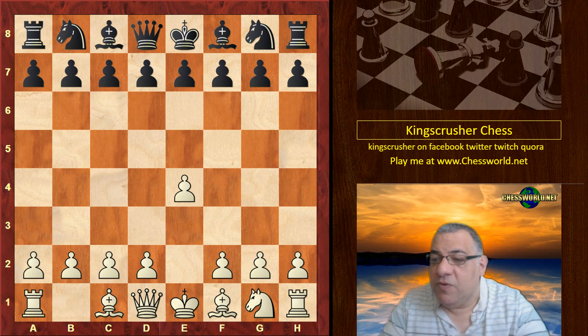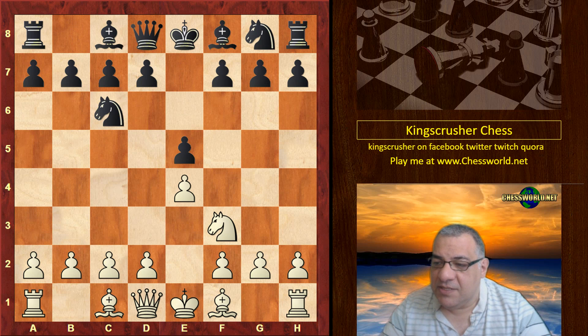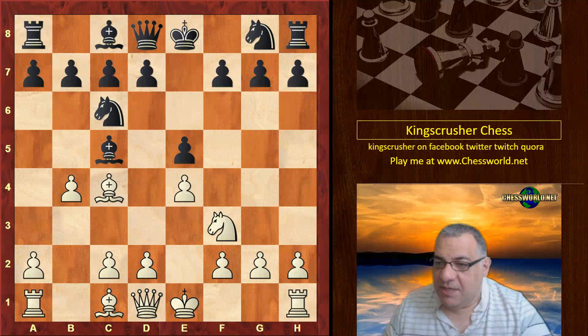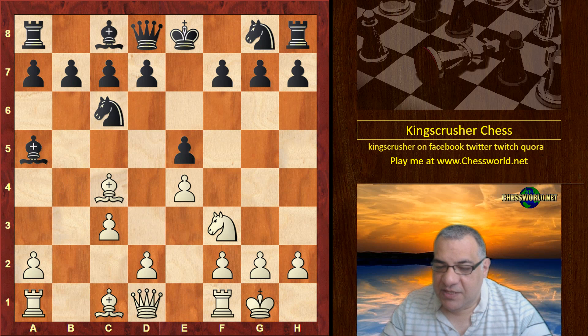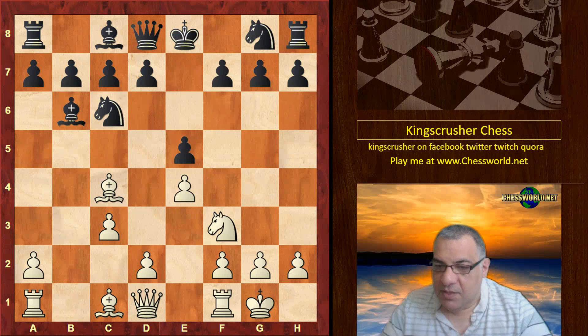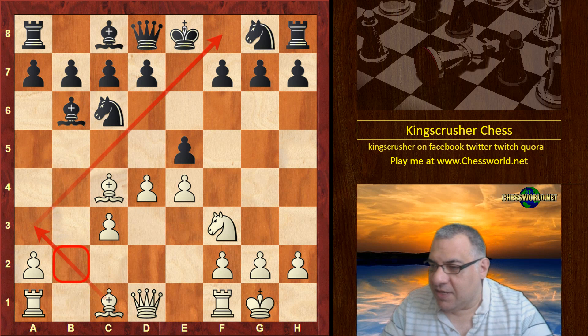So e4 from Paul Morphy, e5, Knight f3, Knight c6. We have this gambit — the Evans Gambit kind of — with the knight missing, so it's not really an Evans Gambit, but the same sort of idea to construct the center rapidly. Now we have d4, and you'll note this diagonal with that b-pawn missing — it's actually a kind of silver lining here; this diagonal can be sensitive.